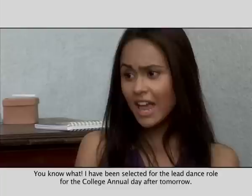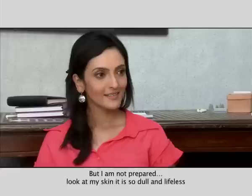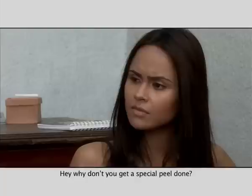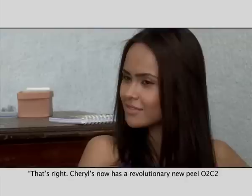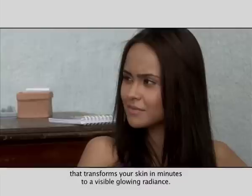You know what? I have been selected for the lead dance role for the college annual day after tomorrow, but I'm not prepared. Look at my skin — it is so dull and lifeless. Why don't you get a special peel done? A special peel? Yeah, it's a bridal makeover for radiant skin glowing in minutes. Really? That's right — Cheryl's now has a revolutionary new peel, O2C2, that transforms your skin in minutes to a visible glowing radiance.